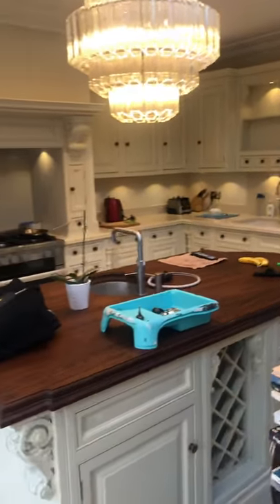As you can see, it's a pretty impressive kitchen. So there we are.